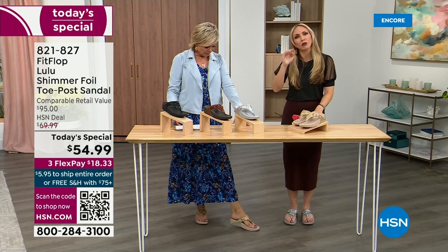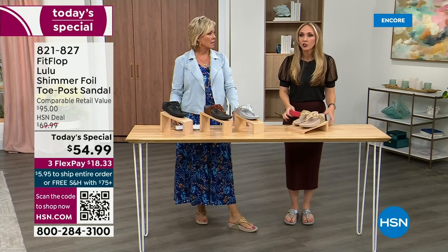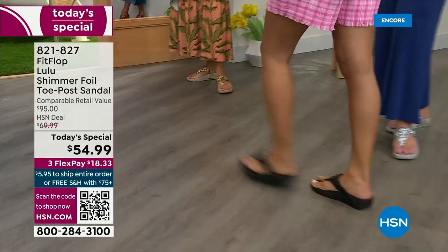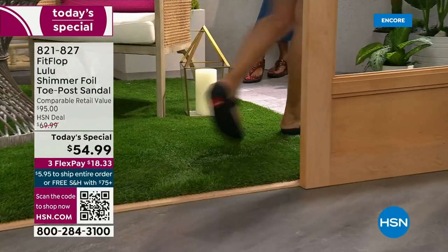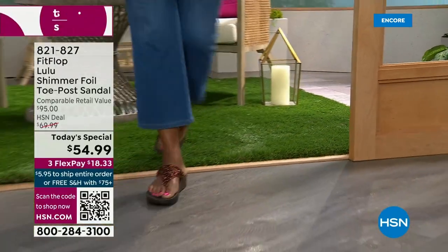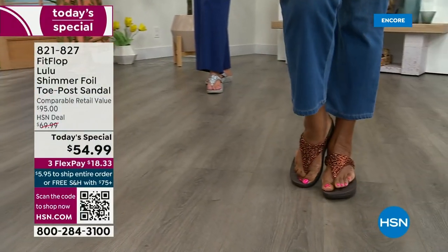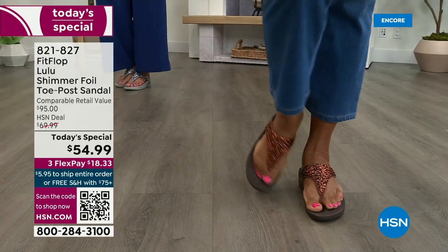These shoes are approved by podiatrists. Sometimes when I see people wearing them, I ask how they heard about the brand, and they say their foot doctor recommended them — which, what foot doctor is going to prescribe a beautiful shoe like this? Back in 2006, 2007, FitFlop realized there was a niche — a market for women who wanted to support their foot health but also look on fire and on trend. So FitFlop's fashion team takes whatever is trending and mixes it with this amazing technology so you get it all.